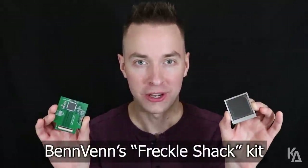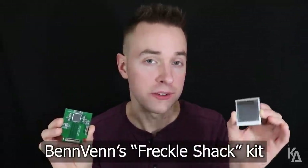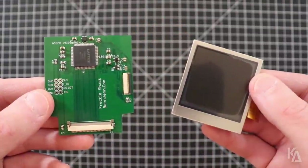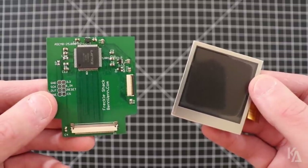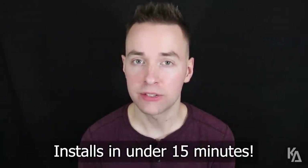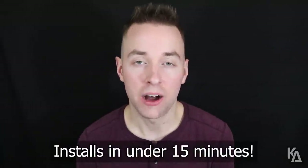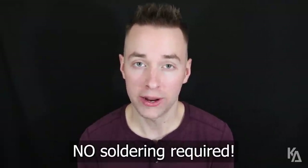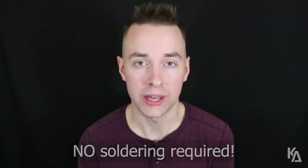Hey everyone, I'm Kyle and today is a very big day. I'm very pleased to finally be able to introduce you to Benven's GBC 101 replacement kit, the Freckle Shack. This kit is comprised of a square backlit LCD and a custom made circuit board, together designed to easily fit inside of a Game Boy Color with minimal modification. Installing the Freckle Shack kit into a Game Boy Color can take less than 15 minutes to complete, and unlike the GBC 101 mod before it, there is absolutely no soldering required.